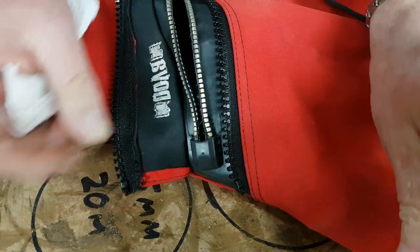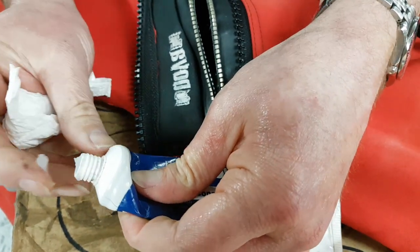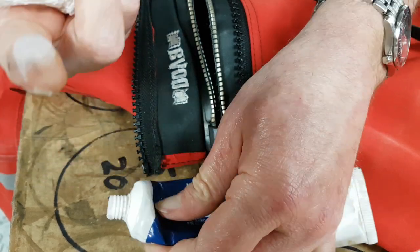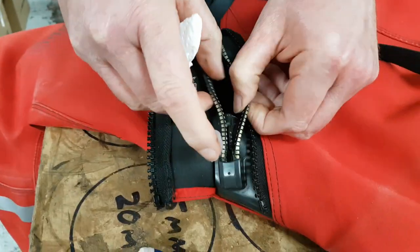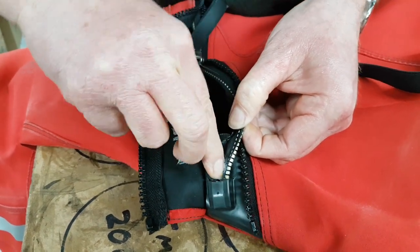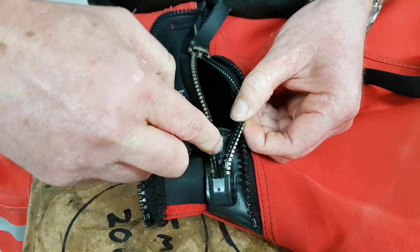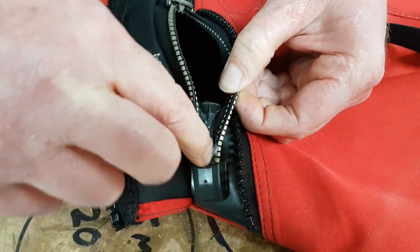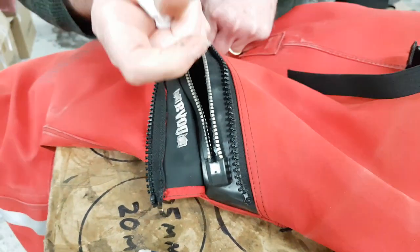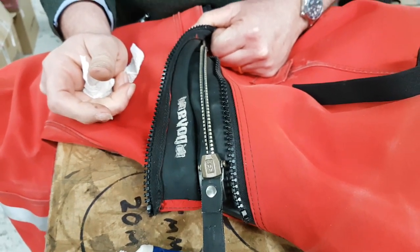You can use any grease — this is from T-Zip, we use this one because we use quite a lot of it. Take about a pea-sized amount on your finger, squidge it in there, and work it round a little bit into those slots on that V section there. Close it up and you'll probably find that the leak at the end of your zip is fixed.